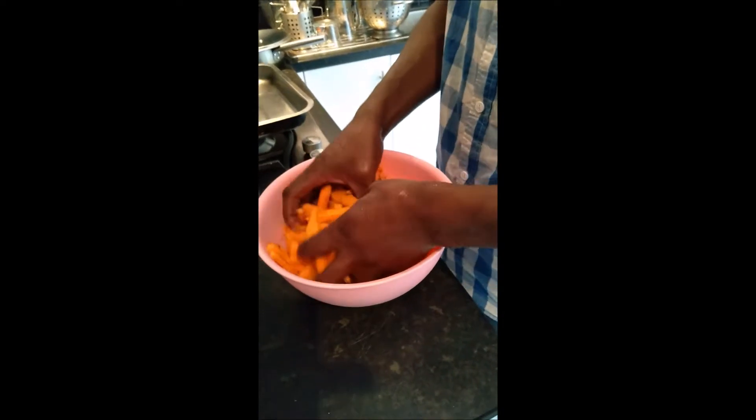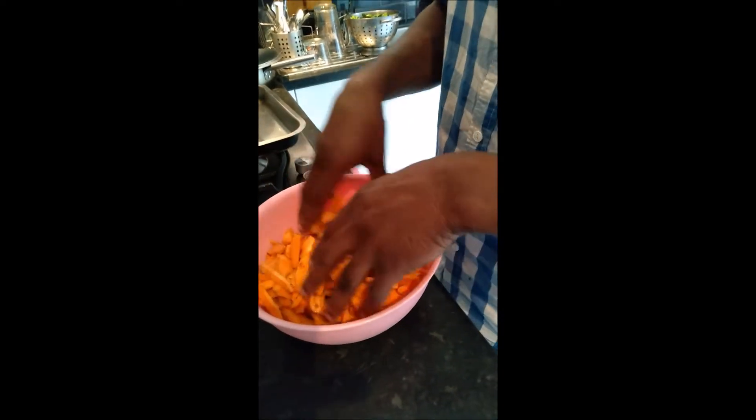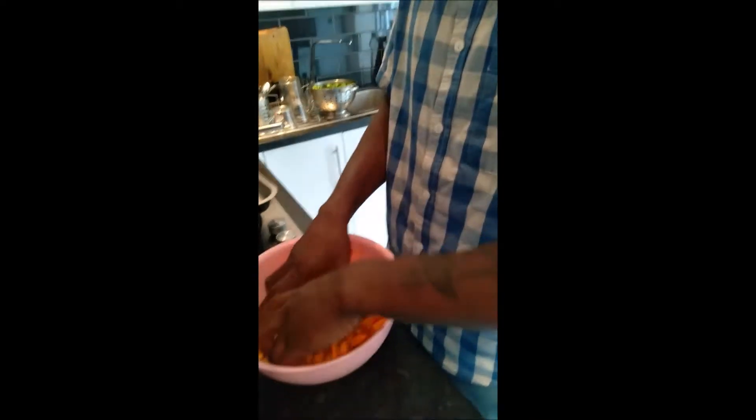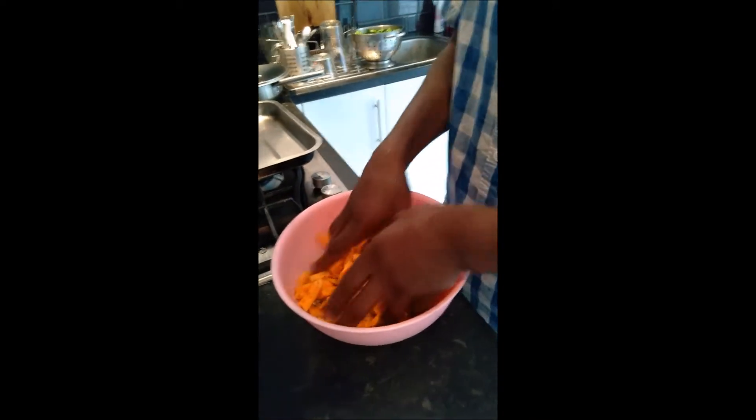Elijah is making some sweet potato. What you making, Elijah? Sweet potato fries, and then a salad, and then we're going to do some veggie burgers. So tell me, what did you do with the sweet potatoes?